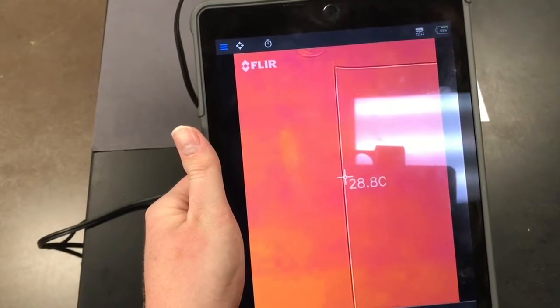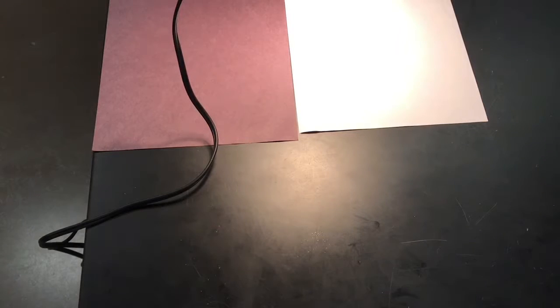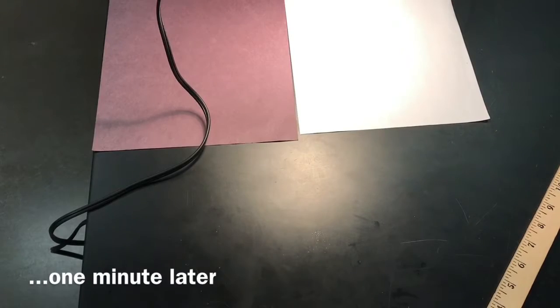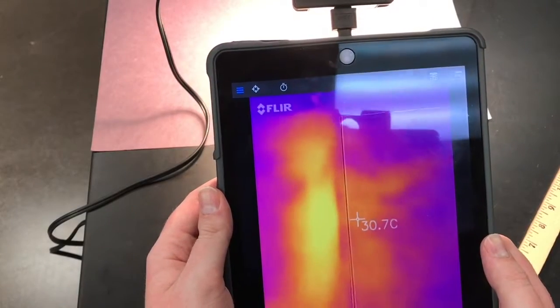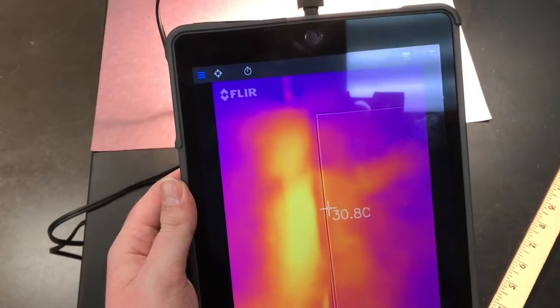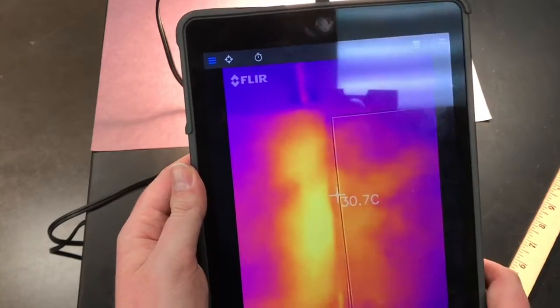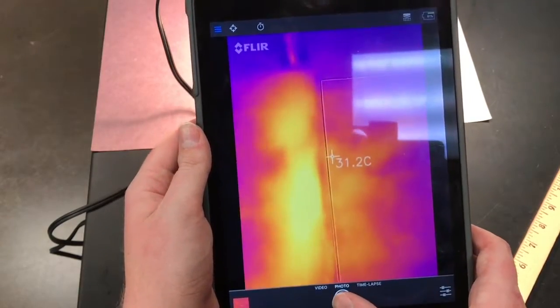You're going to take one picture before you turn your light on. Now I'm going to turn the light on, and you're going to let the light run for about one minute. About a minute later, I'm going to quickly align my picture up like this again, calibrate, and then take my final picture. So this is after a minute of running both pieces of paper under heat.